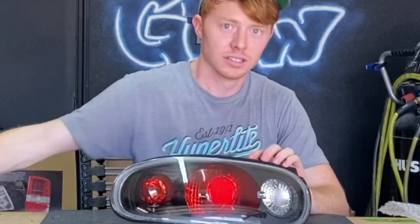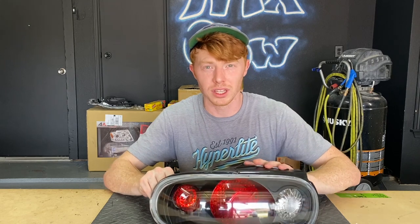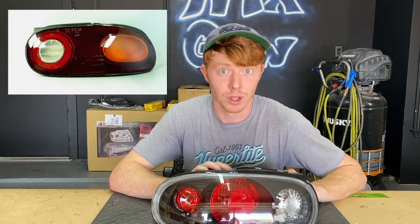How to open a Miata taillight. These are specifically the cheap eBay ones. They're fairly easy to open, but this same technique can work for the OEM ones as well.